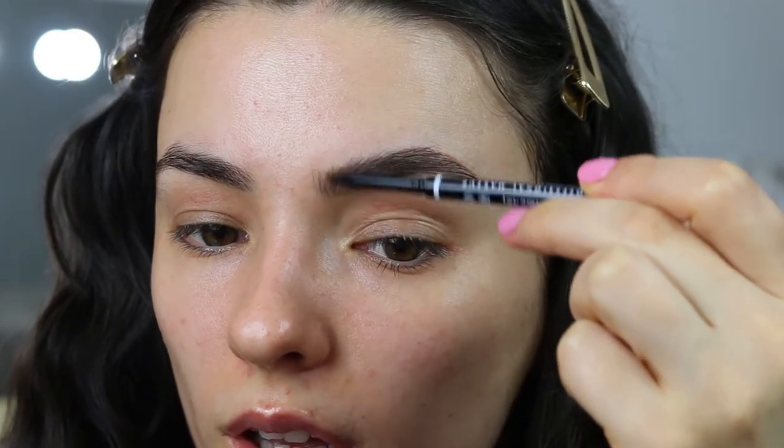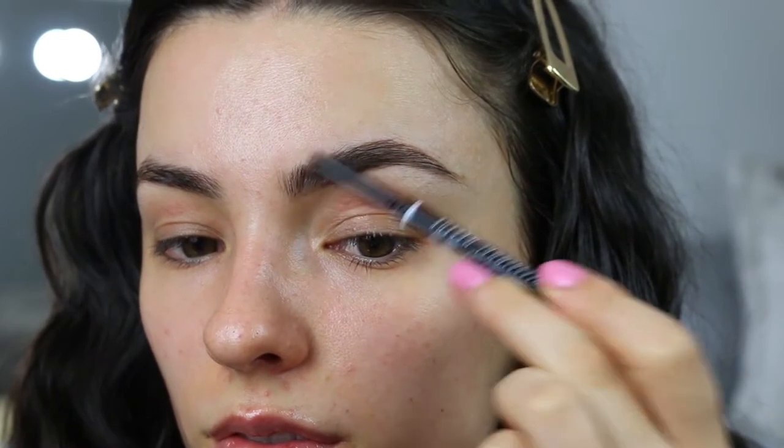Looking at the photo, she's got quite a prominent arch so I've tried to be as curvy as I can. At the front I'm literally just going to do light strokes. I'm going to zoom through and do the other one and then we can move on to eyes.